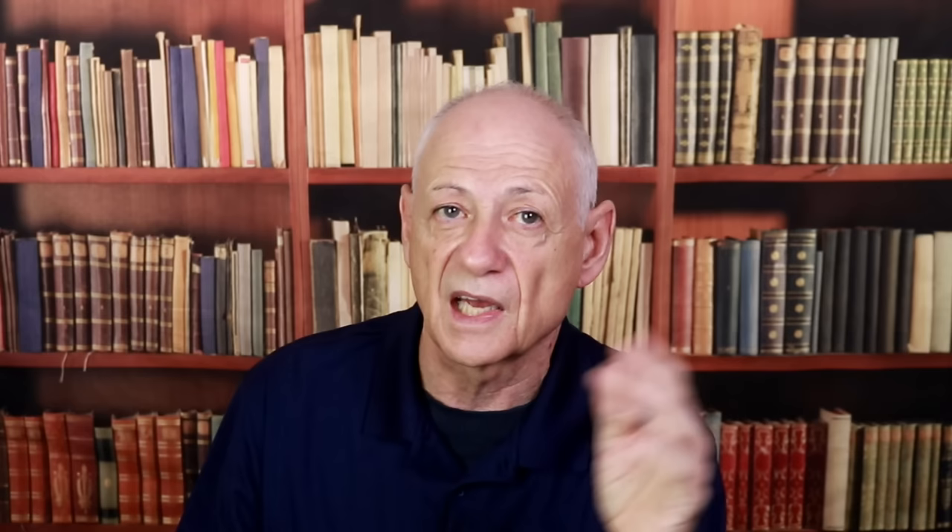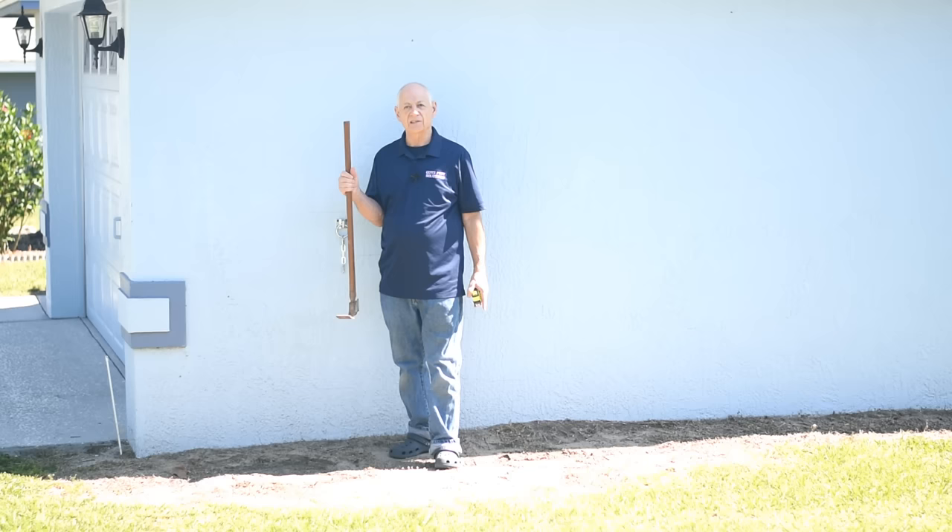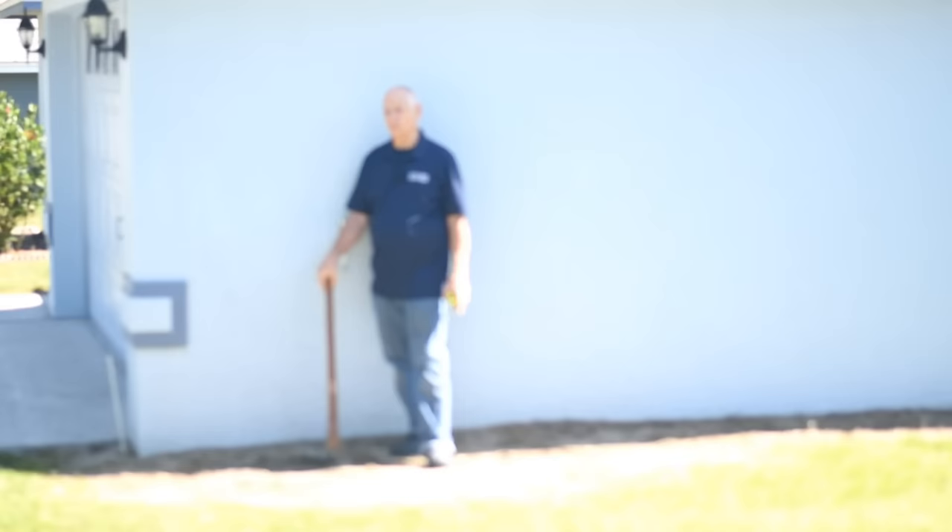Now let's talk about how you should dig that trench, and the best way to do that is to simply go outside and show you. The easiest way to trench for termites is to simply use a pick, like this. Unless you're digging into some really rocky soil, this will probably be your best bet and will get the job done pretty quickly — I'm 72 and I'm still able to do it.